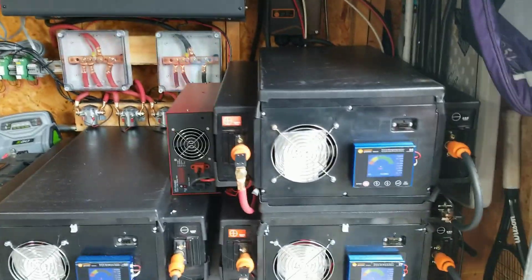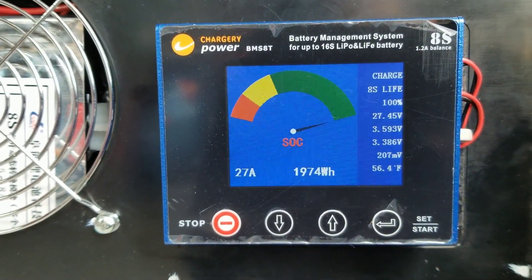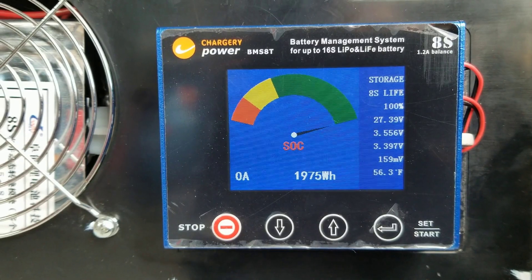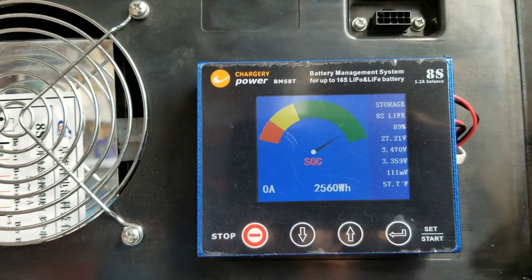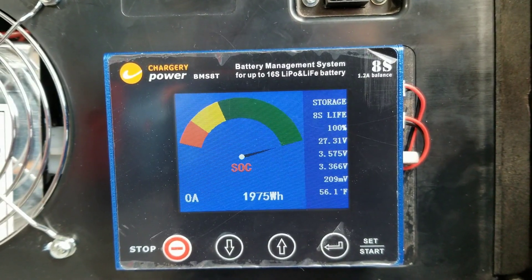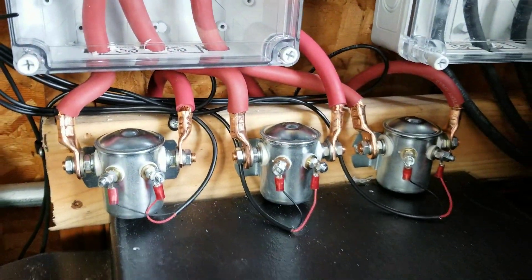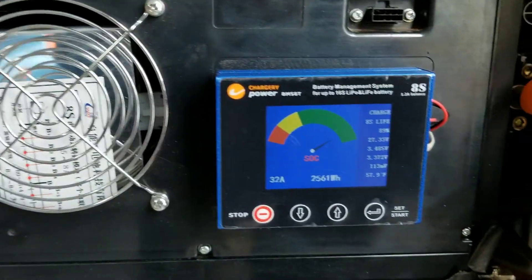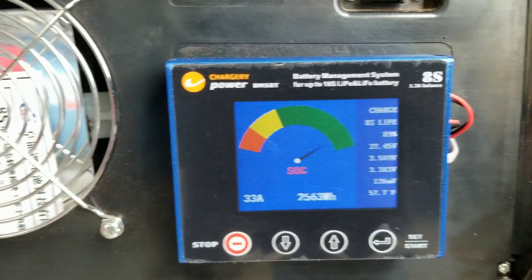The charger is coming up now and that beeping you hear means it's going out of balance — they're almost charged up. I set the threshold for 100 millivolts and it'll put some amperage in to balance out, then the charger will kick in. It's down to 119 millivolts difference on one and 136 on another, so they're topping off and balancing out slowly. When one kicks in you'll see the relay go off, setting off the contactor — it just came back on at 37 to 48 amps.